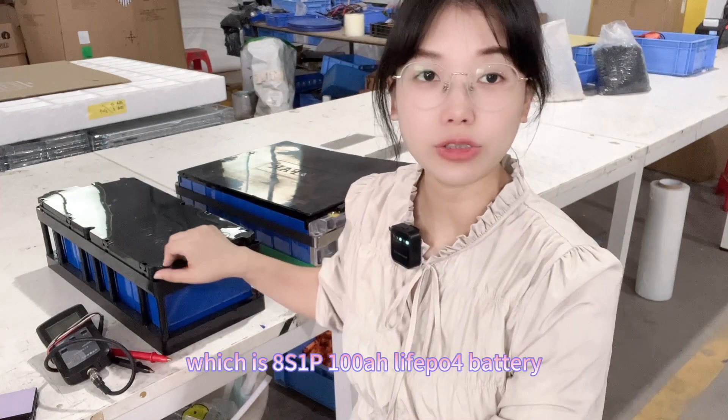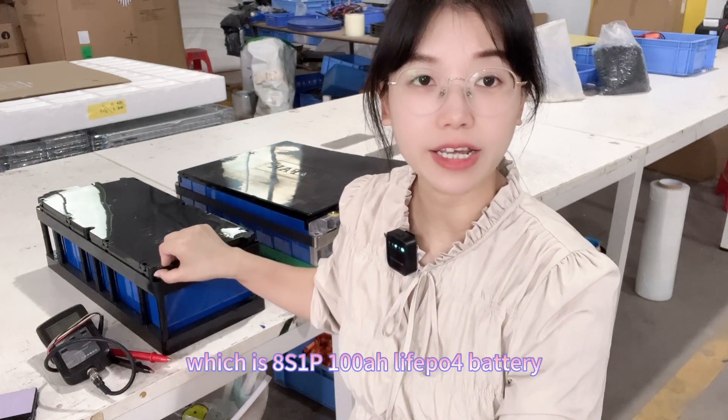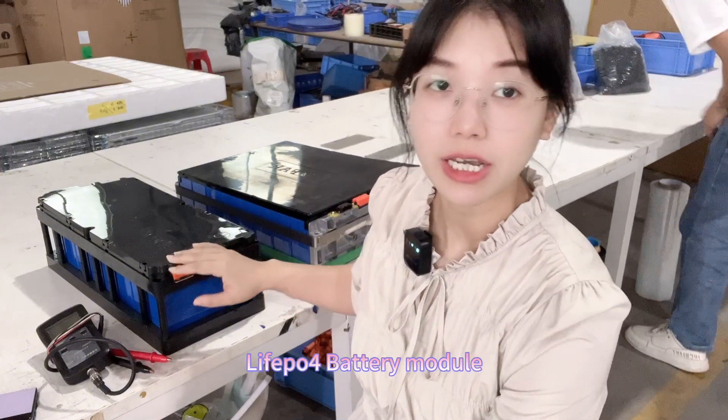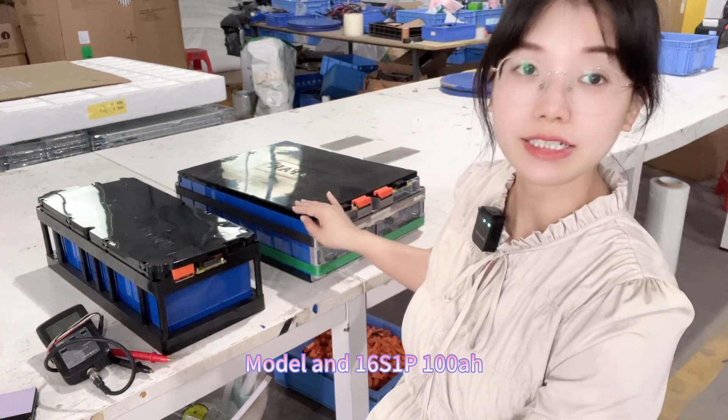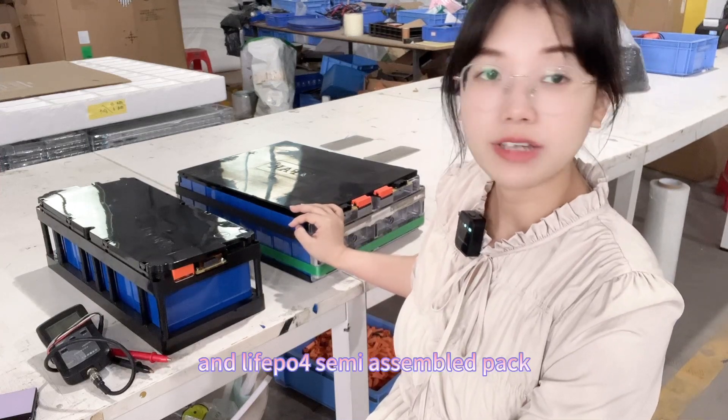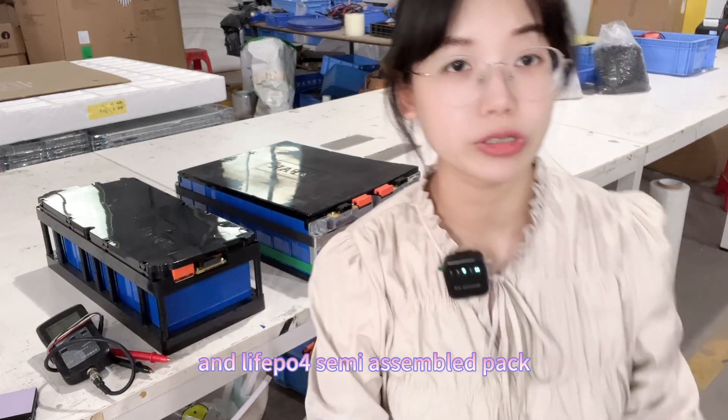This is an 8-series, 1-power, 108mAh lithium-ion Phosphate battery module, and a 16-series, 1-power, 100mAh lithium-ion Phosphate semi-assembled pack.